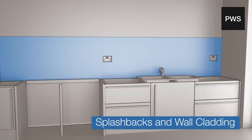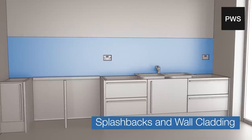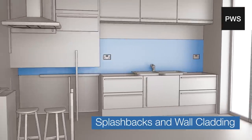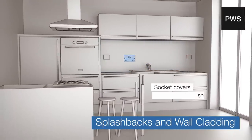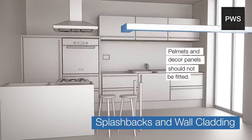Splashbacks and wall cladding may require a secondary template after the work surface has been installed. If we are templating for wall cladding, then wall units and extractors must also be securely fitted. Socket covers must also be removed. Pelmets and decor panels must not be fitted.